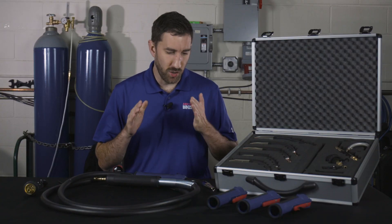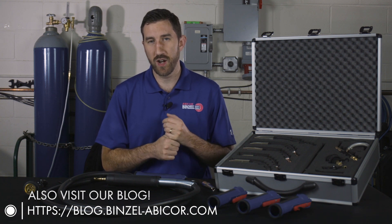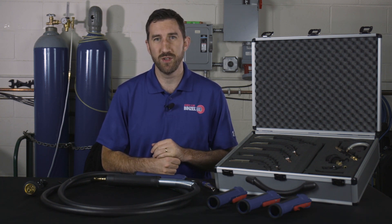If you'd like more information on Delta MIG or want to bring it into your shop and get a demo, contact your local Avicor Binzel sales rep or visit us at binzel-avicor.com. This is Matt from Avicor Binzel — thanks for watching, guys.